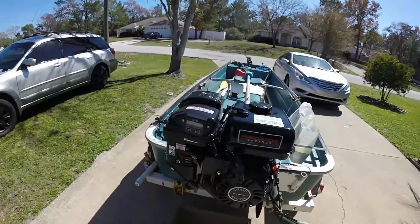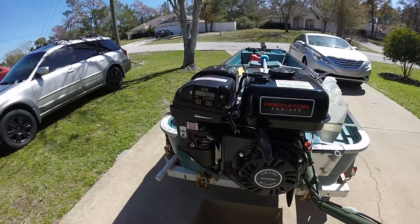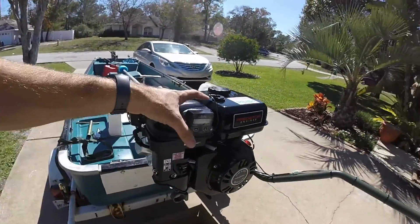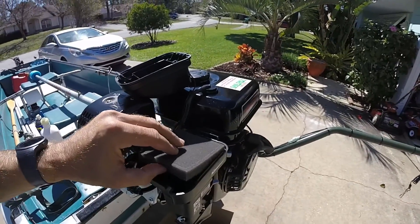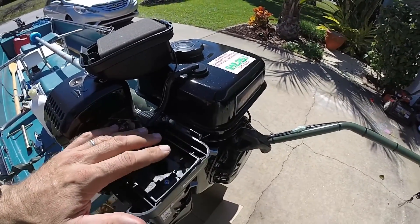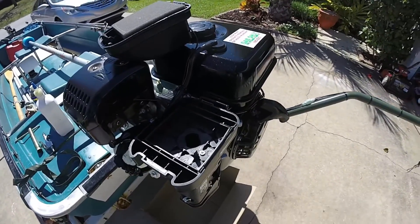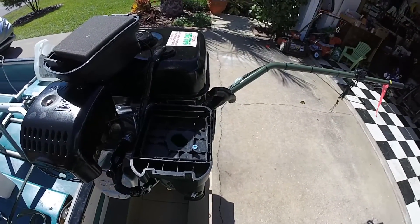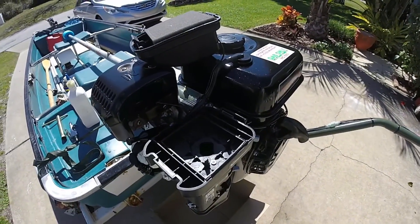Once you remove the fuel from your carburetor, go ahead and shut your fuel off if you have a fuel shutoff switch. Then take off your air box cover and your air filter and look inside to make sure there's no water laying in there or extra dirt. In my case I had some mud that got up in there.